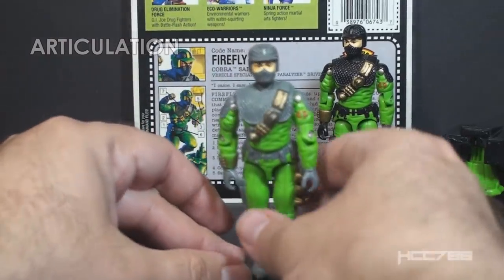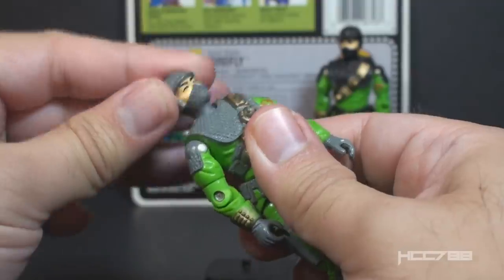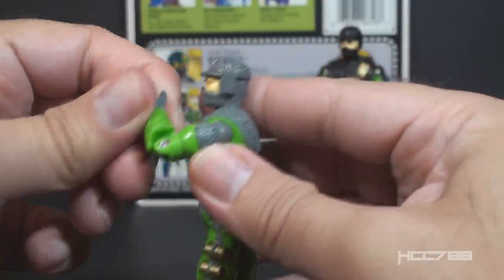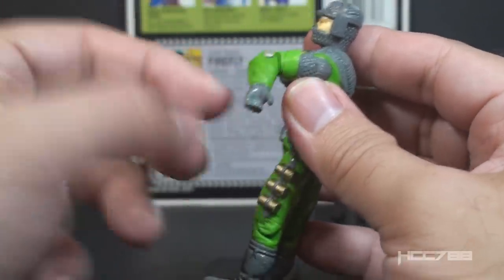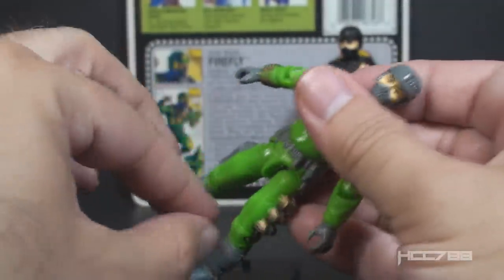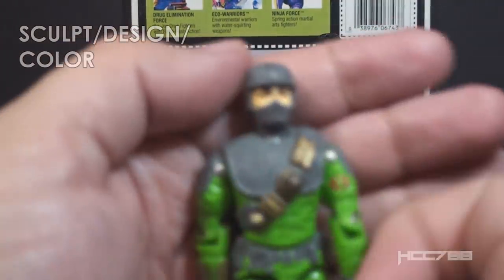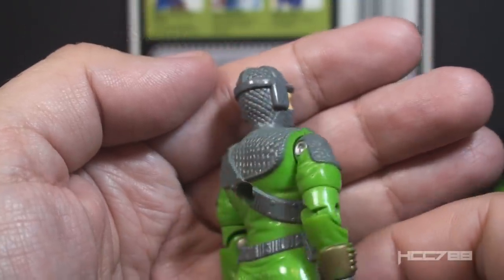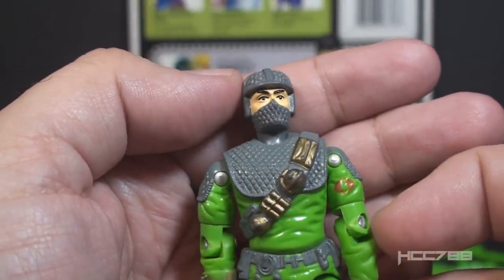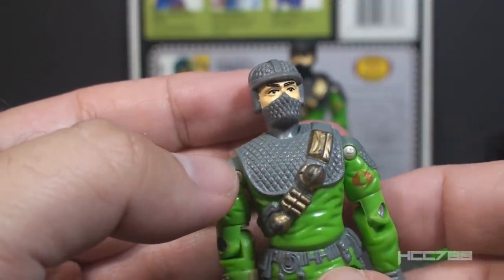Let's take a look at the articulation — it's the same for both versions. He could turn his head left to right and look up and down. He could swing his arm up at the shoulder and swivel all the way around. He had a hinge at the elbow allowing about 90 degrees of bend, and a swivel at the bicep. The figure was held together with a rubber O-ring, allowing some torso movement. He could move his legs apart, bend at the hip about 90 degrees, and bend at the knee about 90 degrees. Starting with his head, he is wearing a helmet and mask with a mesh texture pattern on both — it almost looks like a fencing mask worn backwards. There is a fair amount of detail with that mesh pattern. On the 1992 figure, the helmet and mask were gray; on the 1993 release, they were black.